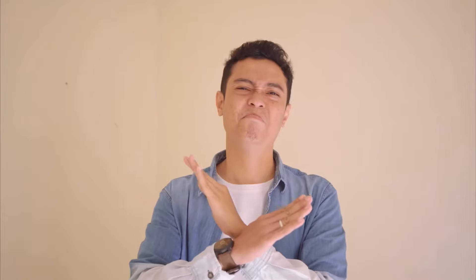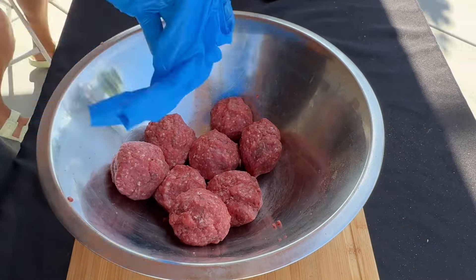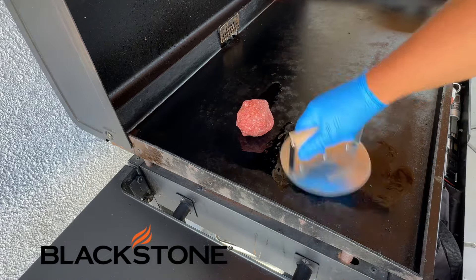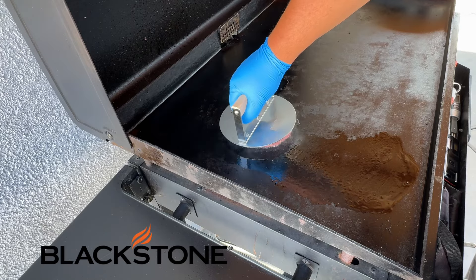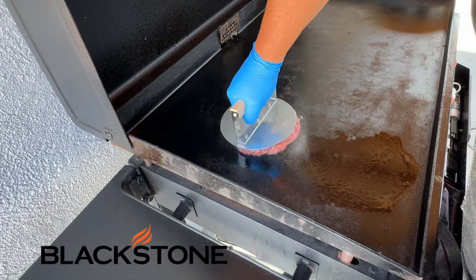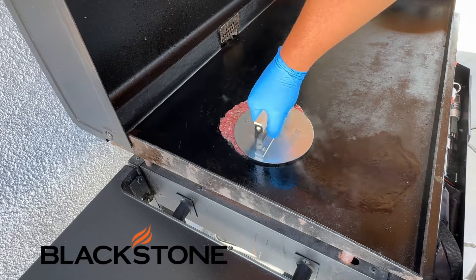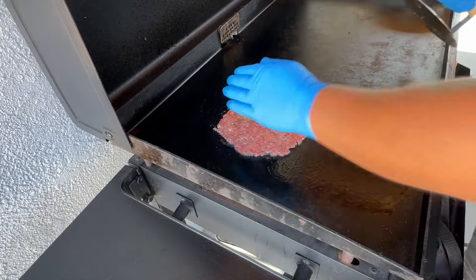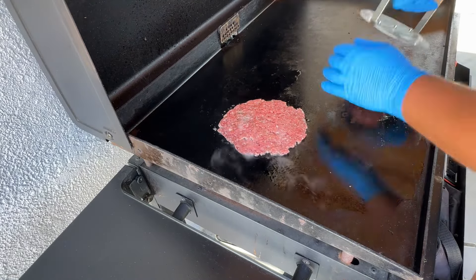We're going to make some balls of ground beef and get your Blackstone all oiled up, and get yourself a press like this for smash burgers. Oil it first or else the meat patty will stick to it. Don't get the ones that have ridges on them — the flat surface meat press is the best style, just letting you know from experience.